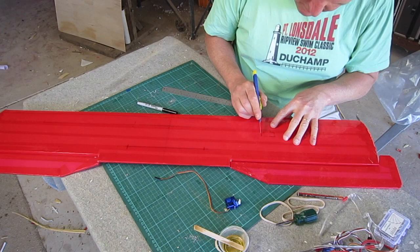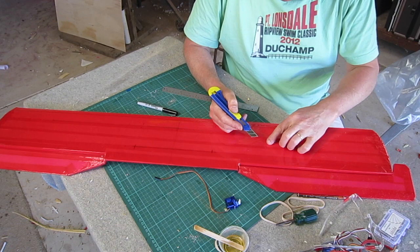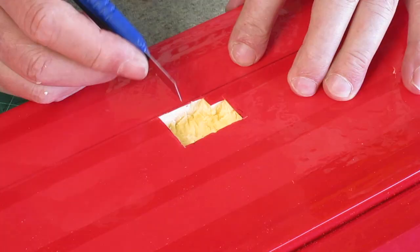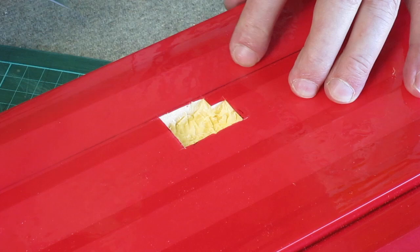Now I'm fitting the wing servos and I just used plastic geared 9g servos because that's all I had left. I'd probably prefer to use metal gear and I might change them out later on. I just mark where I want it to sit and gouge out that space that the servo will fit into — I just want the servo sitting level with the surface of the wing.